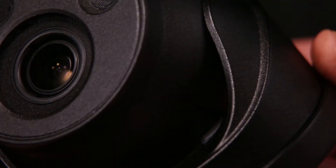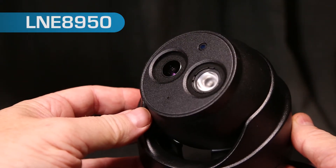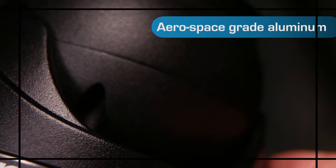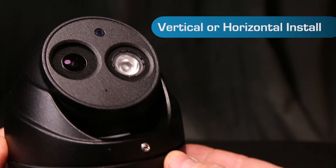Lorex continues to innovate with ultra-high quality security cameras. The LNE8950 from Lorex is part of the nocturnal lineup, featuring a matte black exterior coating and built from aerospace-grade aluminum. The camera can be installed indoors or outdoors, and both vertically and horizontally.